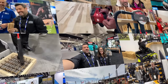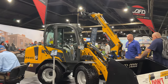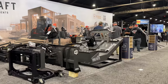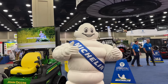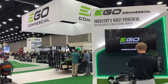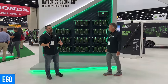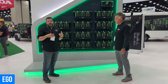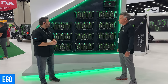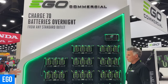Just last week. We're here with EGO Commercial — not solutions for your home, these are solutions for professional landscapers. A big surprise for us this year was the whole new PGX charging system.